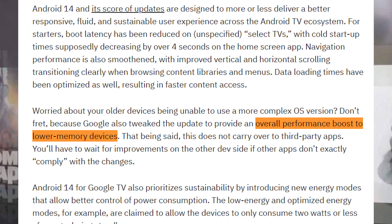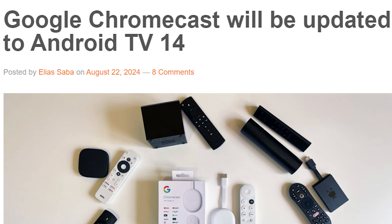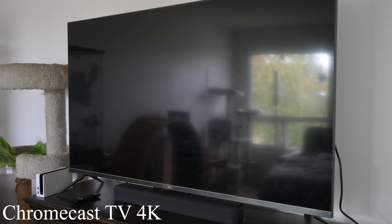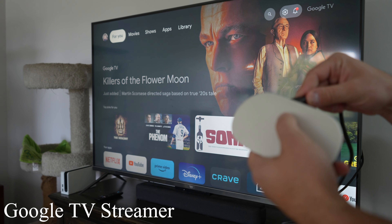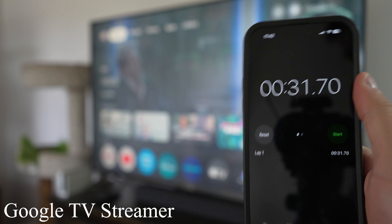Google states that Android TV 14 should see major improvement gains on low RAM devices. This is pretty exciting because the Google TV Chromecast, which is a low RAM device, is getting upgraded to 14. The actual boot up time of the device should also be around four seconds quicker. Starting with the Chromecast TV 4K — from the second I plugged it in, it took a total of around 40 seconds to boot completely up to the main menu. As for the Google TV Streamer, it only took 30 seconds — that's around a 25% improvement from the lower tier model.